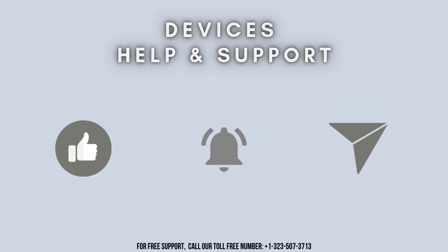Thanks for watching. Don't forget to like, share, and subscribe to Device Help Support, and stay tuned for more updates.